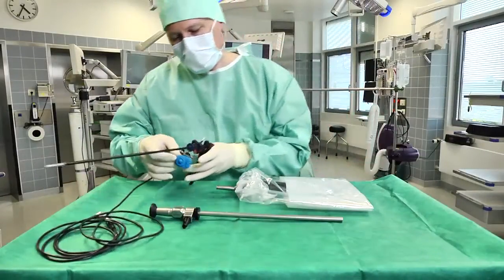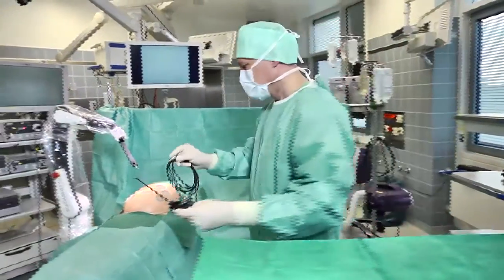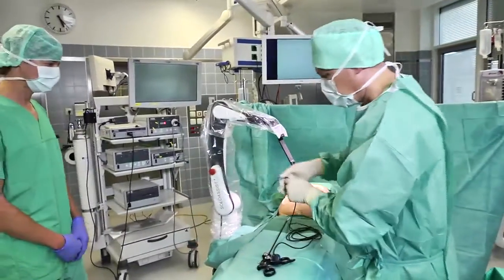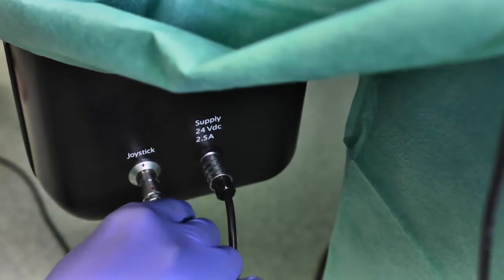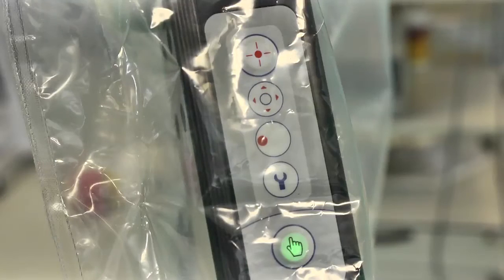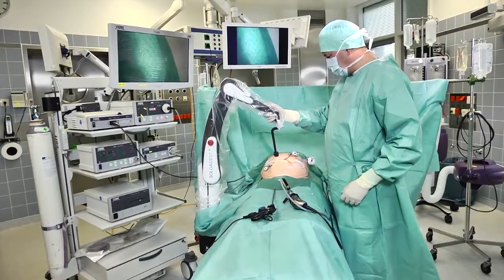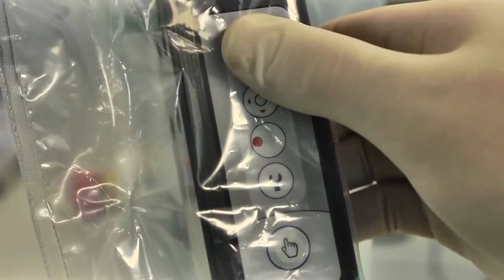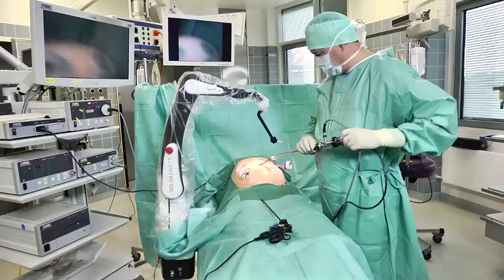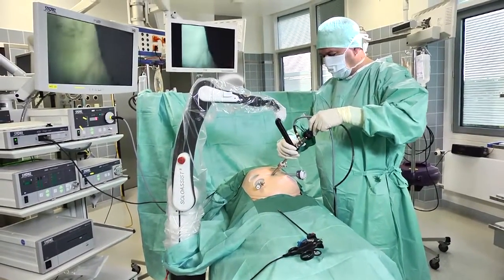The joystick is inserted in the forceps and fixed there. The surgical staff hand over the connector for the joystick so that it can be inserted directly into the socket on the device. As soon as the ready LED on the arm lights up, the Solo Assist is ready to operate. Prior to surgery, the surgeon introduces the tip of the universal joint to the trocar point, saving this position by pushing the TP button. The endoscope can then be connected to the arm and the surgeon can commence the surgical intervention.